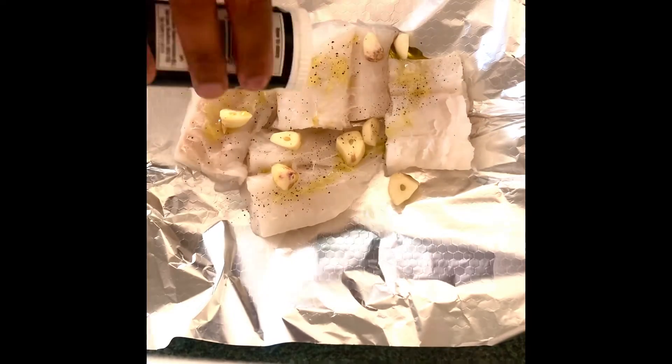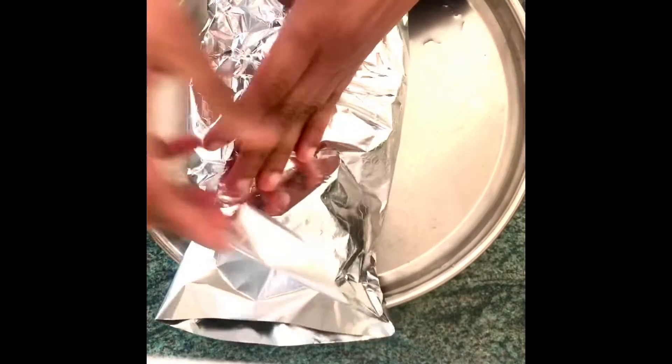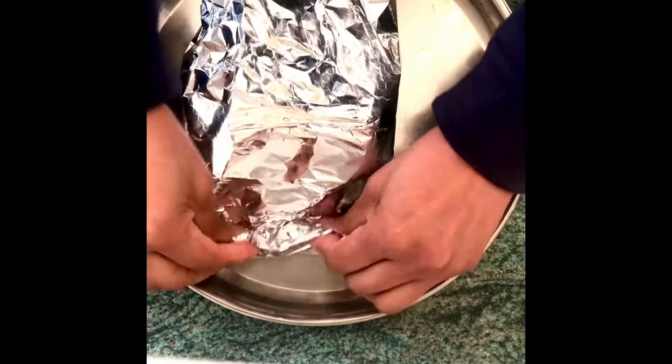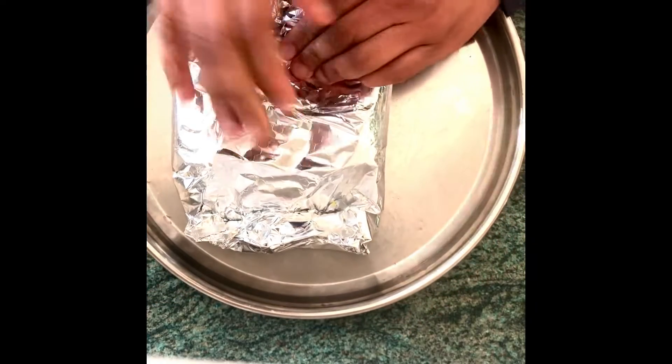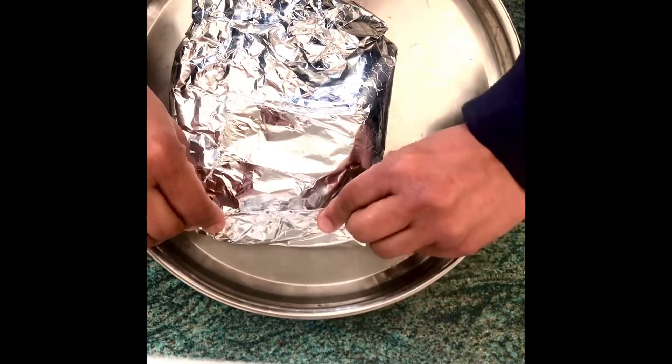And some pepper — that's all that the meat needs. You can give it a dash of lime, which you can top up later on as well. We're going to wrap this up in a parcel and steam it, so make it as watertight as we can.